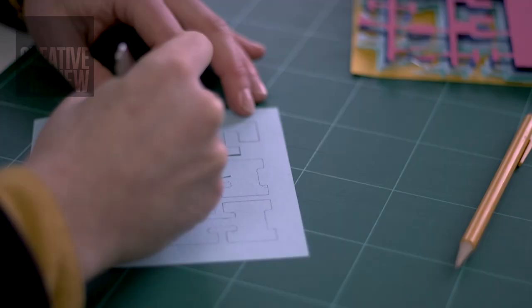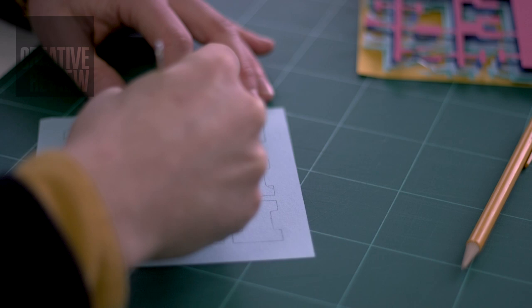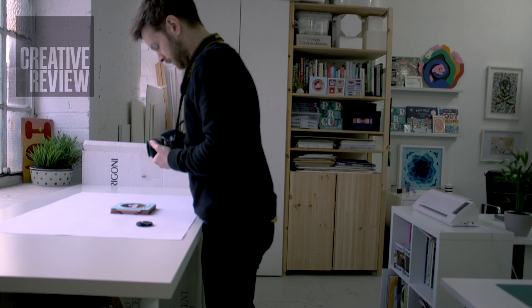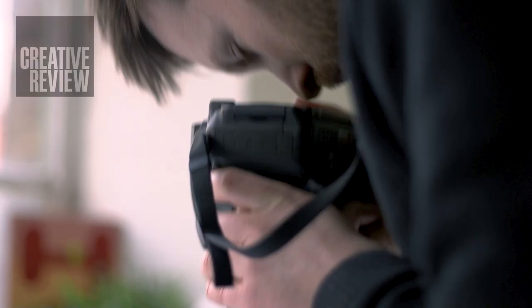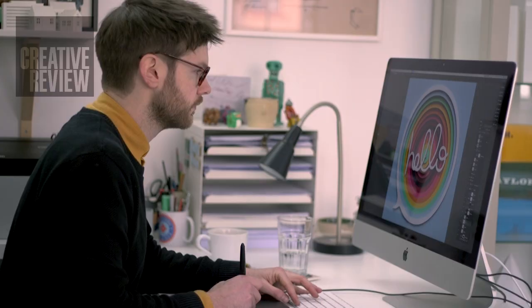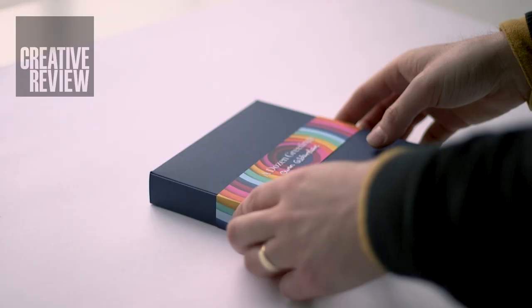Then once that's signed off, I'll actually print the line work from the drawing onto the paper. But I actually print it backwards, so once everything's cut out, I can flip it round and you don't see all the messy details. And then I'll photograph it in my studio — I've got a nice big window, lots of natural light. I take a quick photo and then bring it back into the computer where I retouch and clean up. So it's kind of lots of digital either side and then a chunk of making in the middle, but it's fun seeing the whole process through.